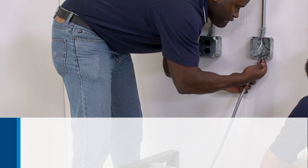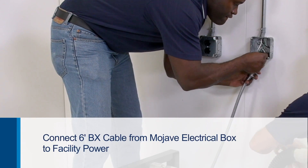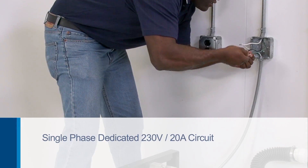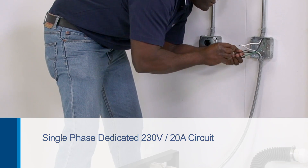At the same time, have the other installer connect the 6-foot BX cable from the Mojave electrical box to facility power — a single-phase dedicated 230-volt, 20-amp circuit.